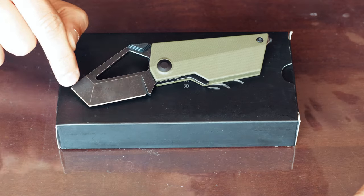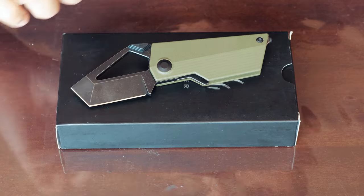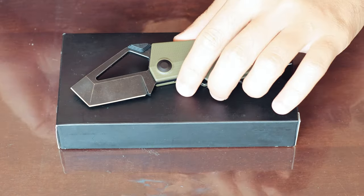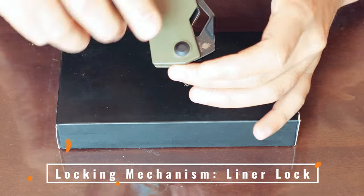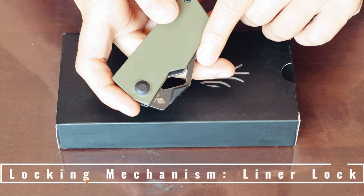To get this design, you can see they have a tanto-style blade with a huge cutout — a huge chunk of the blade has been cut out. To open it, it has a liner lock, and your oversized thumb stud is in a triangular shape made in G10.